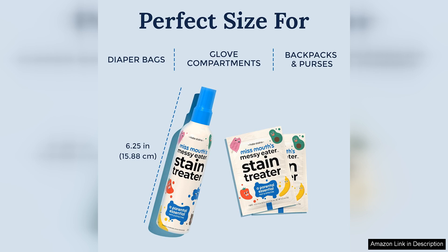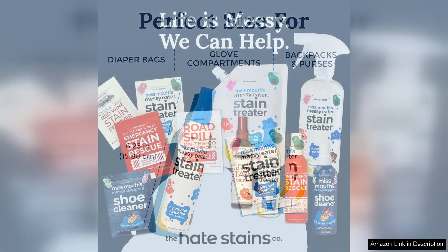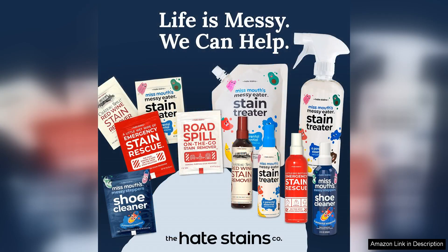Additionally, the 2-pack offers great value, ensuring that you have a backup ready when one runs out. It's compact enough to fit in a diaper bag or a kitchen drawer, making it accessible when those messy moments arise.